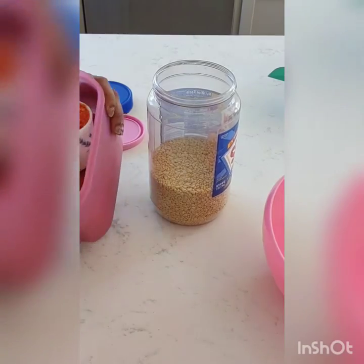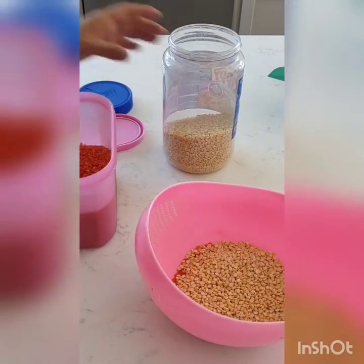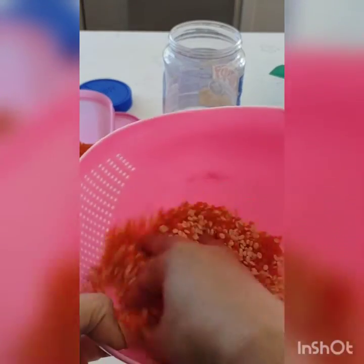A few weeks back, Bandana came to our home and she is vegetarian. I was confused about what I should prepare for her. I tried this dal and she liked it and asked for the recipe. So I am preparing it today.